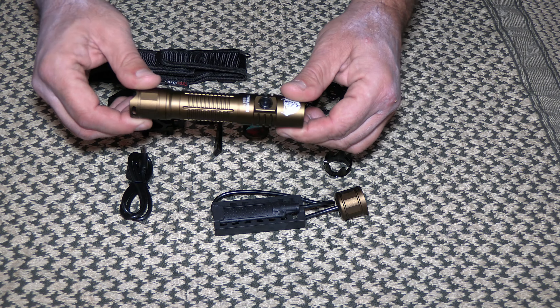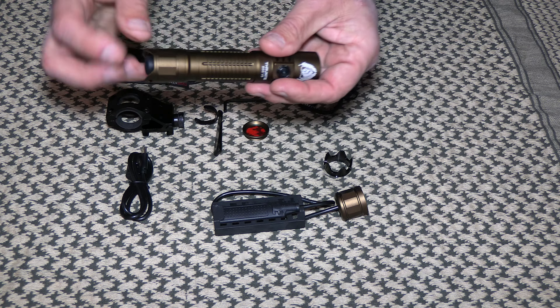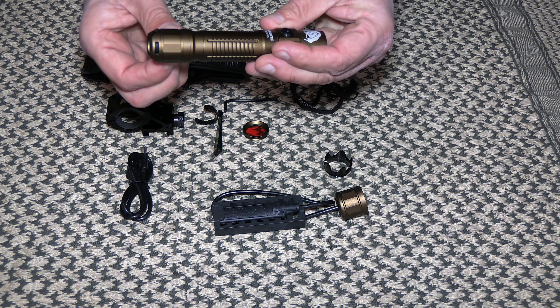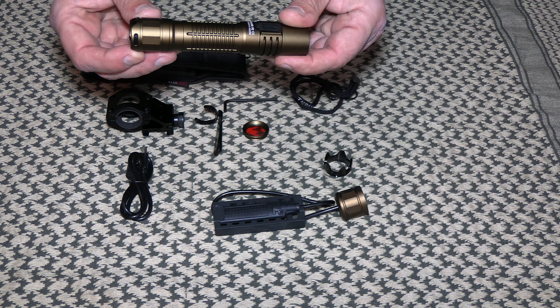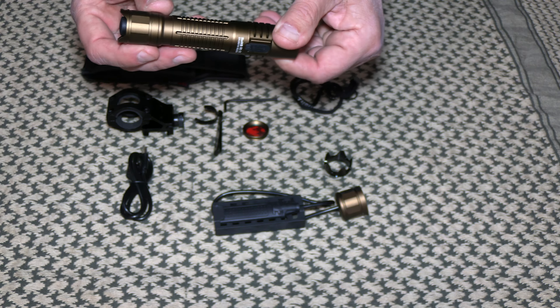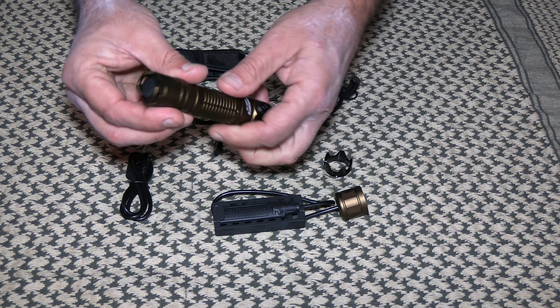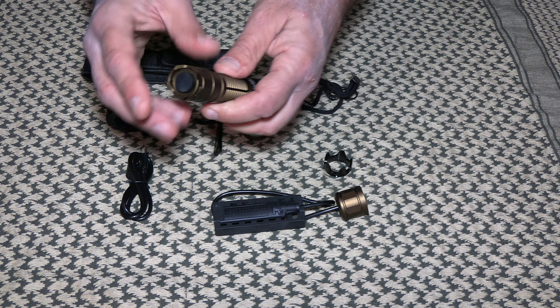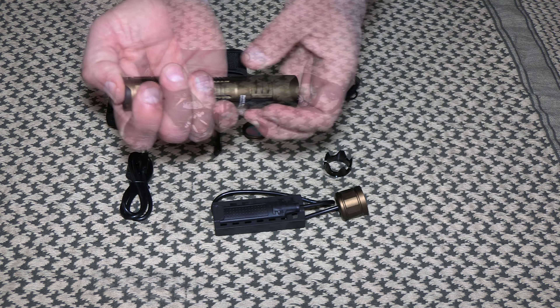Starting with the flashlight itself: the body is 6061 aircraft aluminum. It's got a new anti-roll feature — set it down and it doesn't roll. It's rechargeable, with knurling just like all the other versions. It also has a new dovetail to protect it from being dropped or accidentally activated in your pack or pocket.